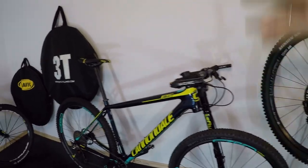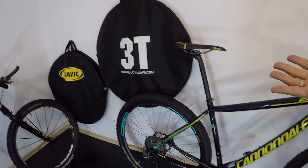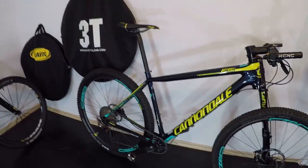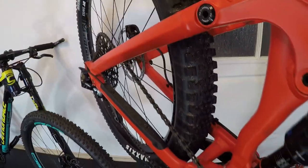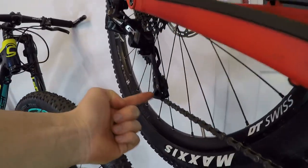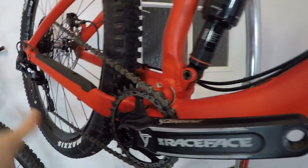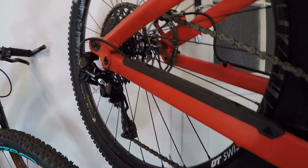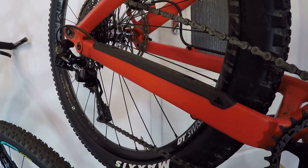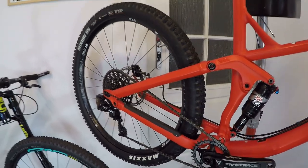Problem number four is the wear on drivetrain parts. When you cross the chain and hear that noise, you are wearing down the chainring, the sprocket, and the chain. The rear derailleur also has to work much harder to keep the chain aligned with the cassette. The chain is really pulling the cage of the rear derailleur more than it should, so you will wear down your drivetrain much more quickly.